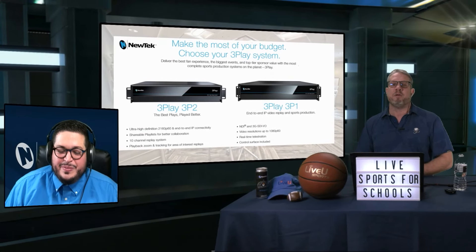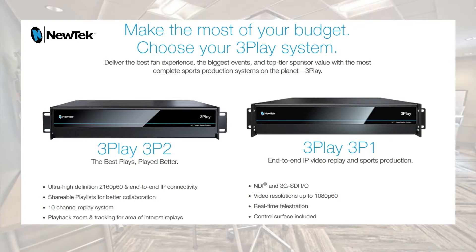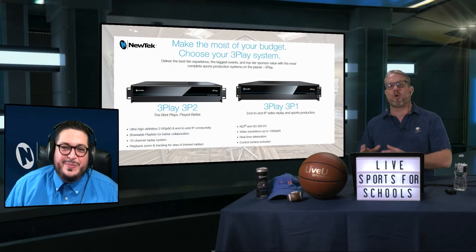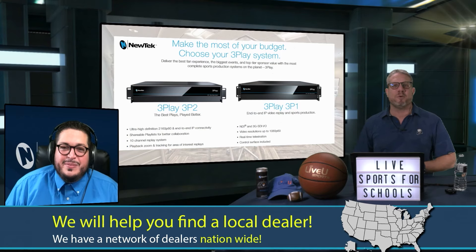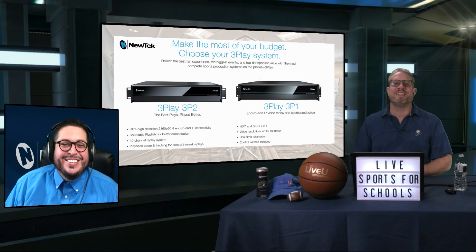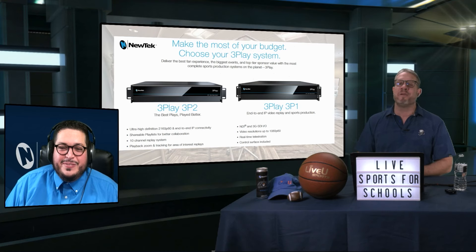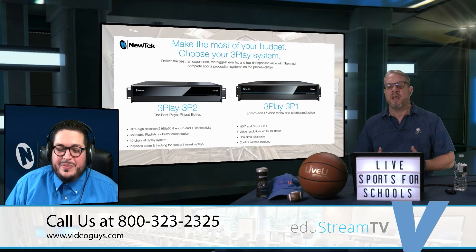And Chris, what I love is you touched on a recurring theme during the entire EdgeStream event — how this live production capability carries on to post-production and more that you can do for the school. Now I want to talk about the star of all this capability — the three-play system. New Tech does have two systems available: the 3P1 and the 3P2. We have a nationwide network of system integrators and VARs who are trained to bring you the right system for your school and help get you up and running with your full production capability. That could include a TriCaster 1 Pro with the 3P2, or a TriCaster 2 Elite and everything else in between. Give us a call at 800-323-2325, and we can help match you up with the right partner to get your school up and running with production and replay capability.